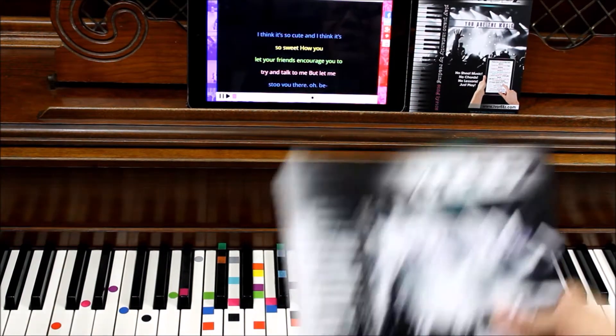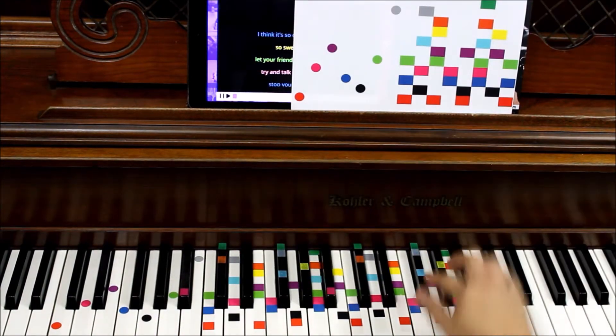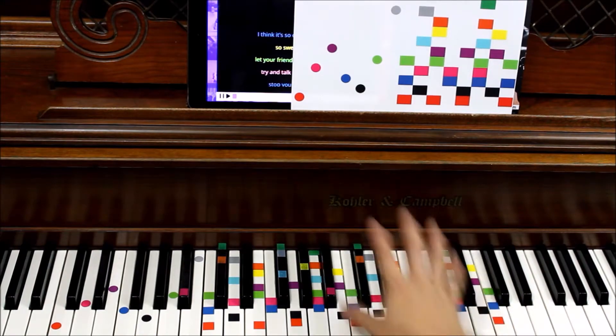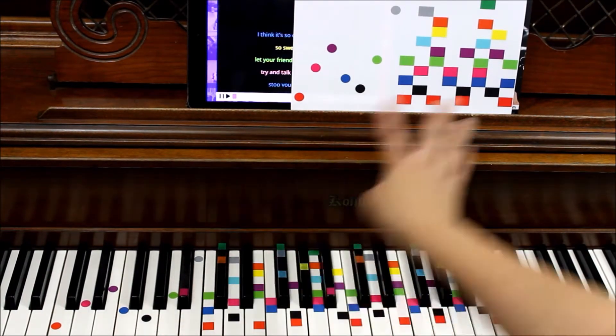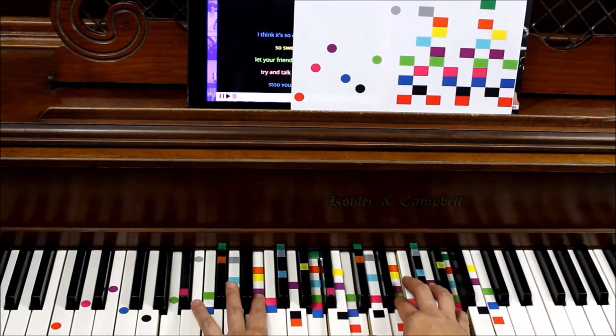The first thing you'll get in your packet is a set of decals. These decals are in two octaves — the higher octave, and then we have circles for the lower octave. I just put another set in there so that you can experience a fuller sound.